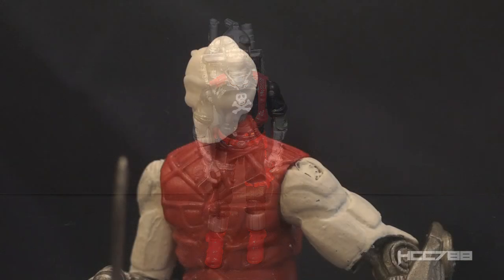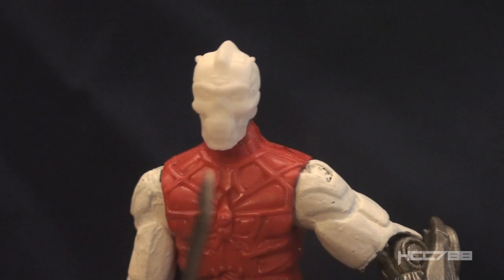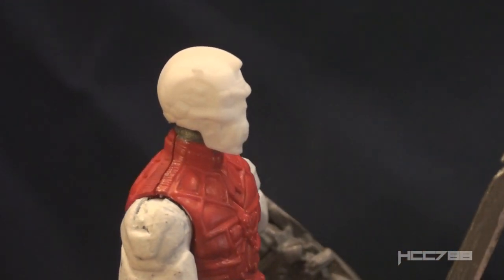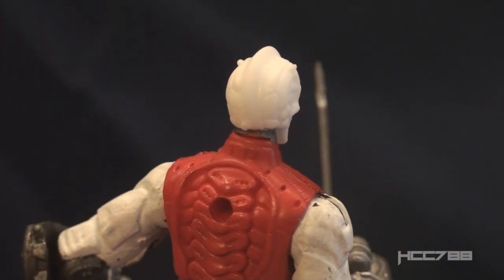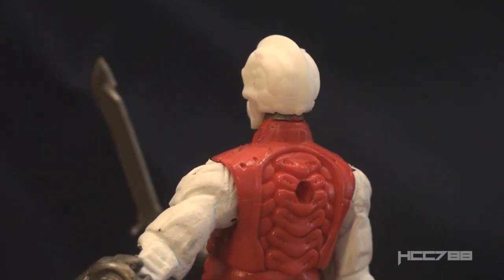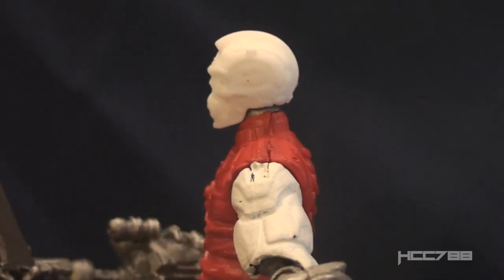The Custom Skeletron figure from JoeFest is entirely different — it has modern construction. According to Bart, the Custom Class started about 9 o'clock on Saturday at JoeFest and ran to about 4 o'clock in the afternoon. Each participant got a kit that included a head, a torso, upper arms, a codpiece, hands, arm cannons, a machete, and an attachment for the arm cannon.